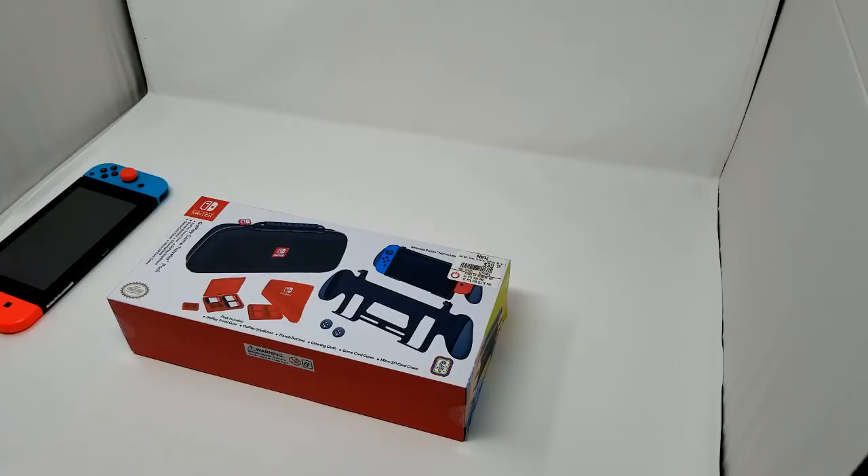Don't get this mixed up with the pro controller — there's something similar to this, a Kickstarter product that looks pretty similar but it's not. I haven't tested that one out, so I honestly don't know how this compares to it. But when that becomes available — I did back it on Kickstarter — when I get my hands on it I will be reviewing it and comparing it to this.